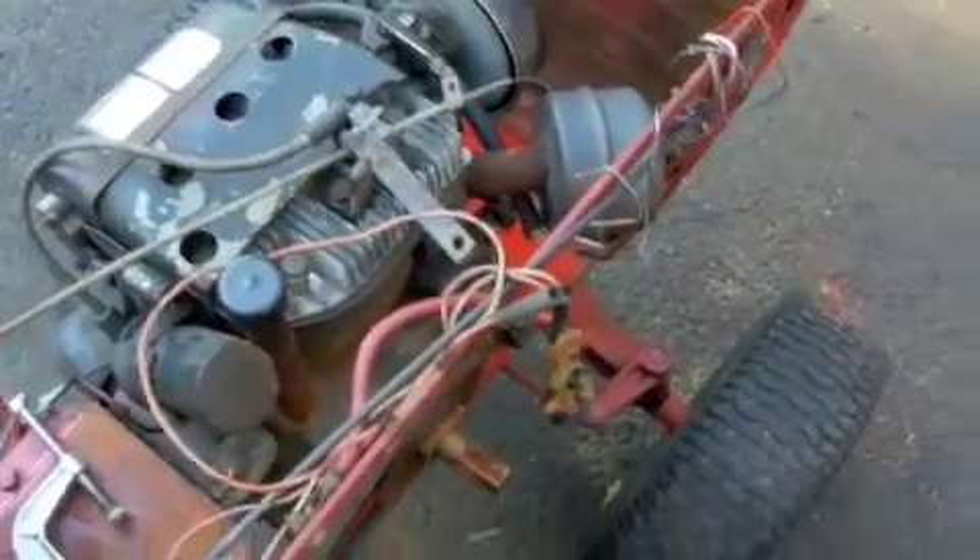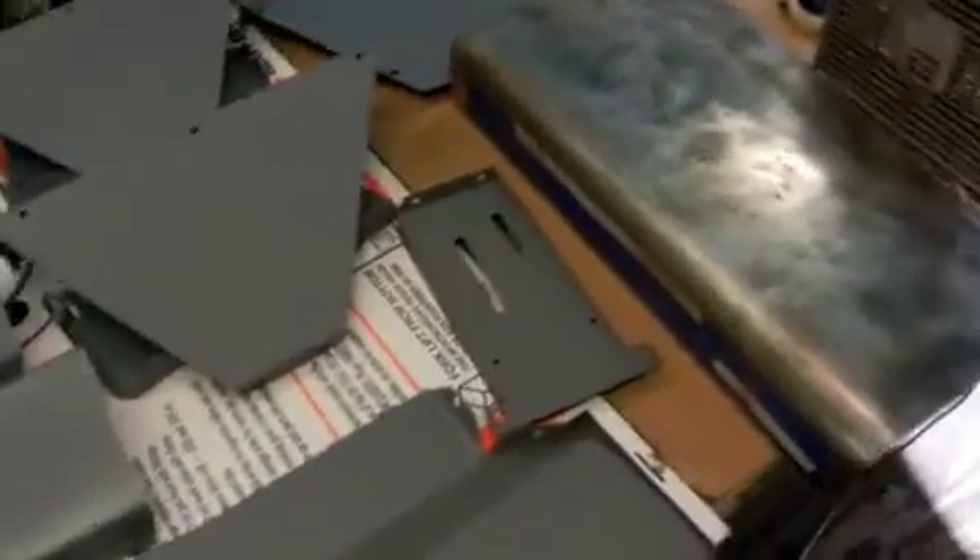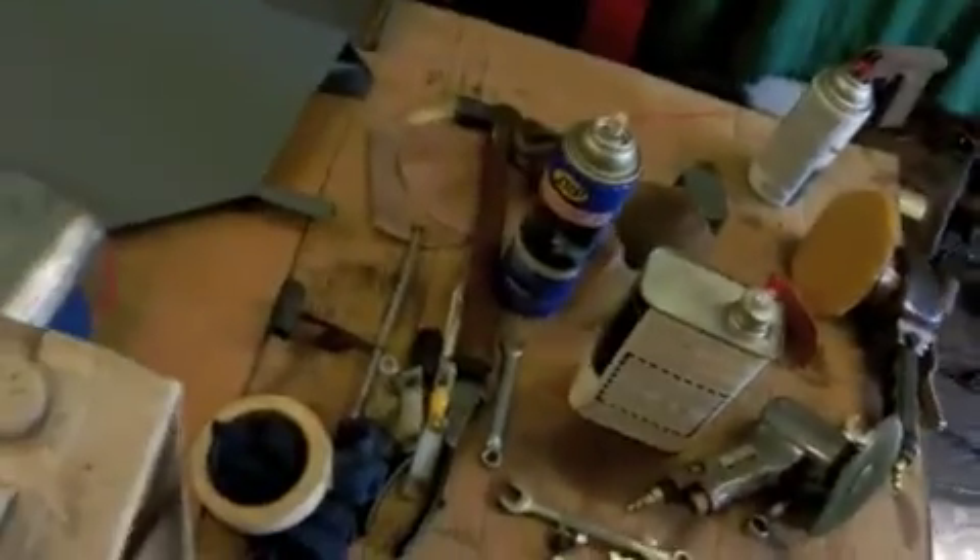Yesterday we got a whole mess of sheet metal parts, and we got them all primed and painted. We're not spending a whole lot of time on it — just running the DA sander over everything real quick and throwing a coat of primer on it. This is the hood — it had very nice decals on it, so I taped them all off so it'll keep the good hood decals.